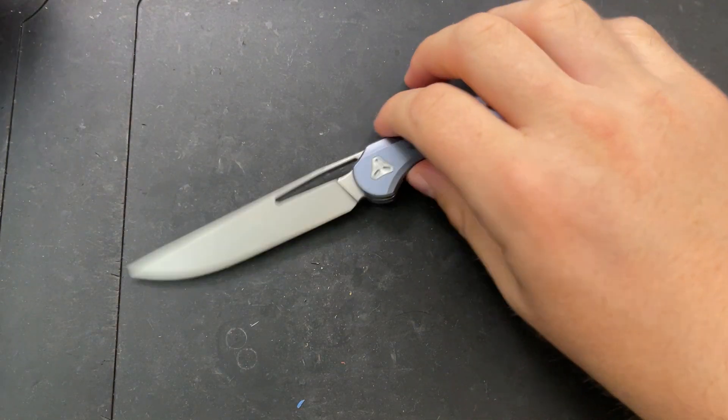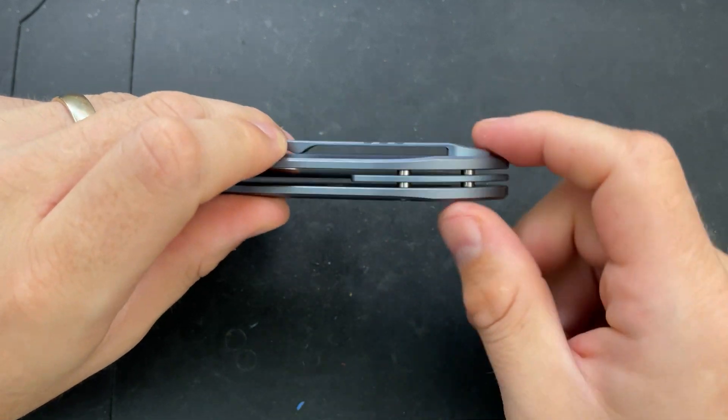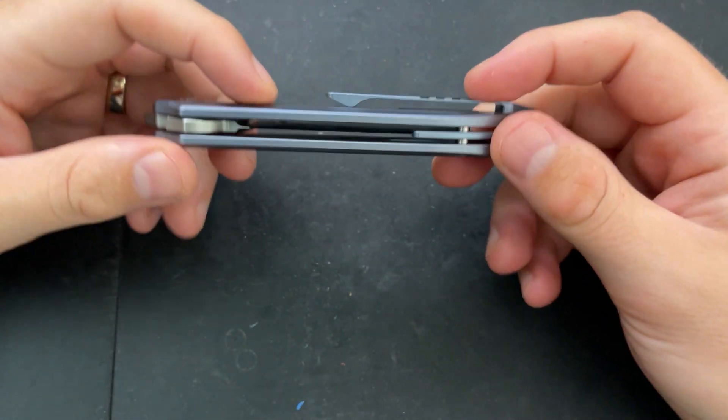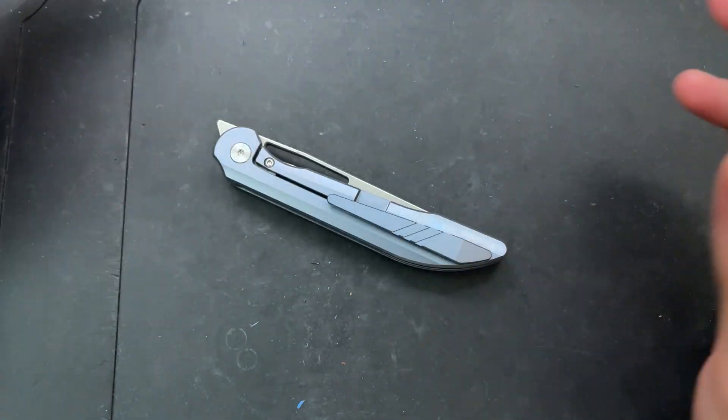Straightforward. The floating backspacer washers there could have been very much a pain in the neck, but by following a certain order of operations it worked out okay, and we were able to get this guy back together and running, frankly, better than ever. I hope this has been interesting to you, that I have smoked out your fears of this disassembly, and that you have yourselves an absolutely wonderful rest of your day. Bye now.